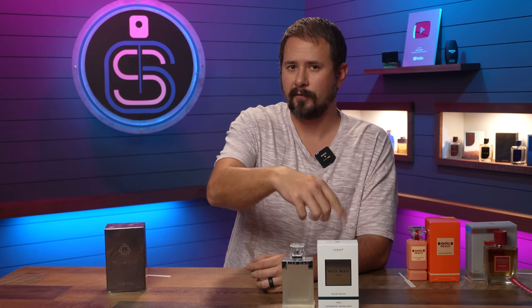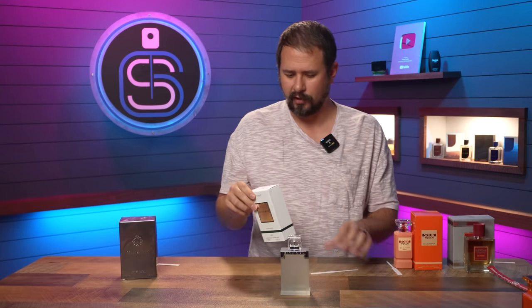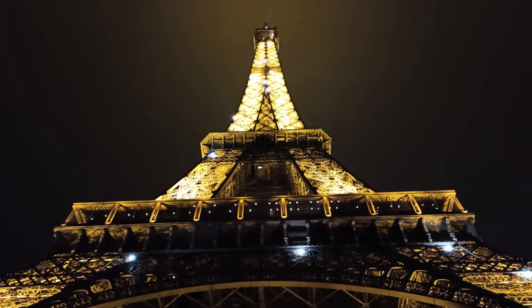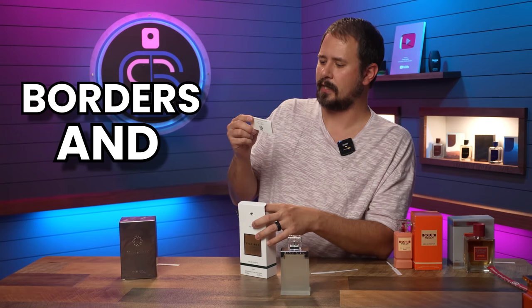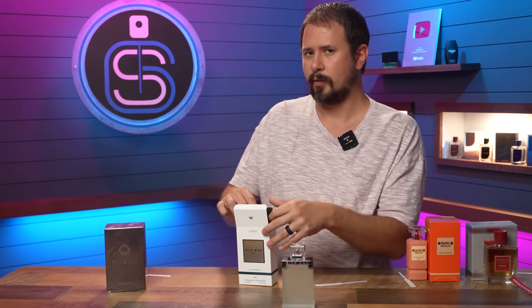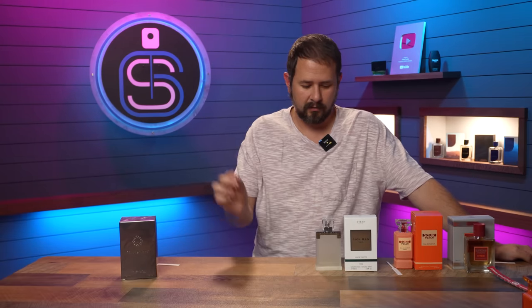To be fair, the other Cyrus Parfums that I reviewed before was also surprisingly good, because this is not a house that I've really heard about before. Their blurb says inspired by Paris — the city of art, light, elegance, culture, and absolute romanticism — and that SPPC creates perfumes that transcend borders and time. Or you just make clones — you can be honest about it, nobody's judging you here. Yeah, that is freaking good. If you like Invictus Aqua 2016, check that one out.